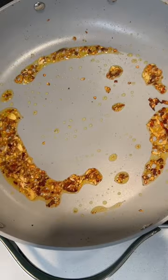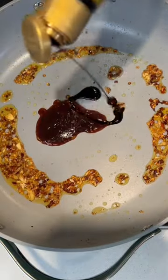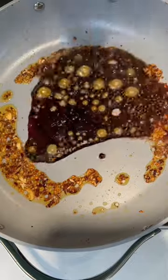Fry up that chili garlic paste. Add in some hoisin sauce, dark soy sauce, oyster sauce, and some brown sugar. Allow it to bubble up and thicken.